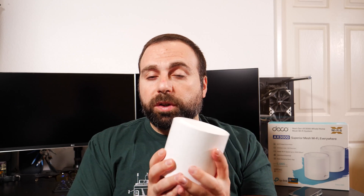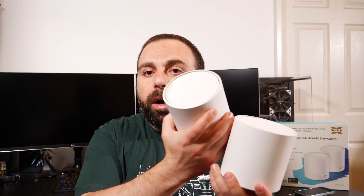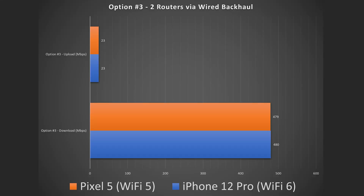We're going to skip option two because both units appear to be routers — option two is when you get a router and an access point. Option three is two routers hooked up to each other via Ethernet, called wired backhaul or Ethernet backhaul. No matter the configuration, when you're close to the main unit that's connected via Ethernet to your modem, you always get full speeds. All my numbers are for the secondary unit. With wired backhaul, you still get full speeds on the secondary unit with both devices, which is what I'd expect.